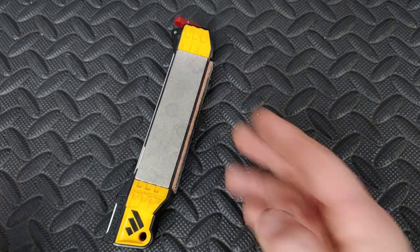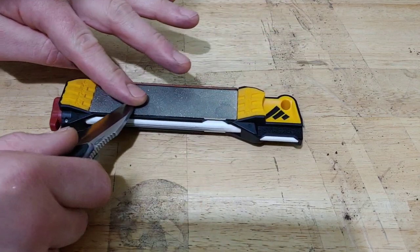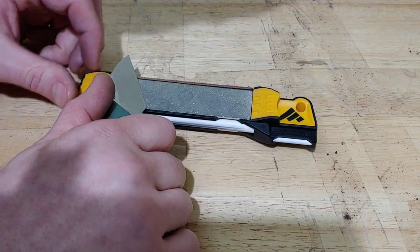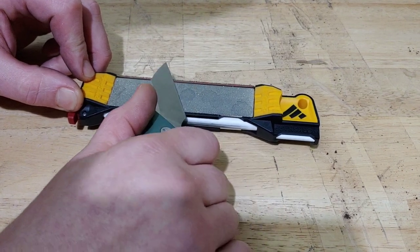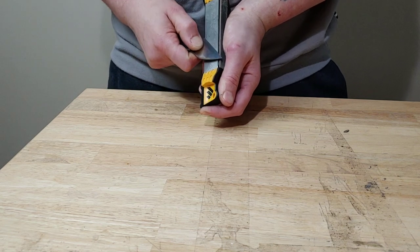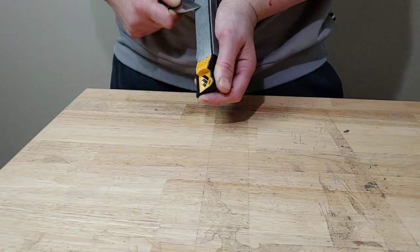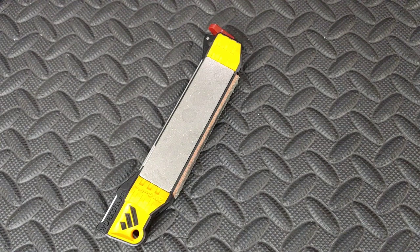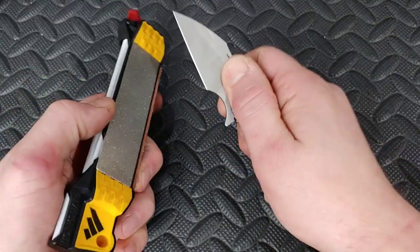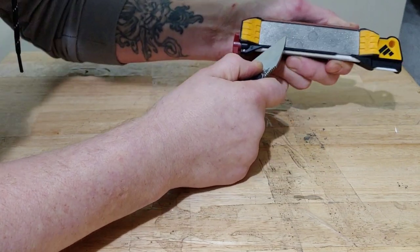To set this system on a table and sharpen, it will slide a bit, so you'll need to hold it in place. You can use a rubber mat to help hold it down. I sharpen in many different ways — sometimes holding it up to my stomach and pushing it against me, or I hold the knife in place and move the stone back and forth rather than moving the knife. There are lots of ways to use this system because it's so versatile.